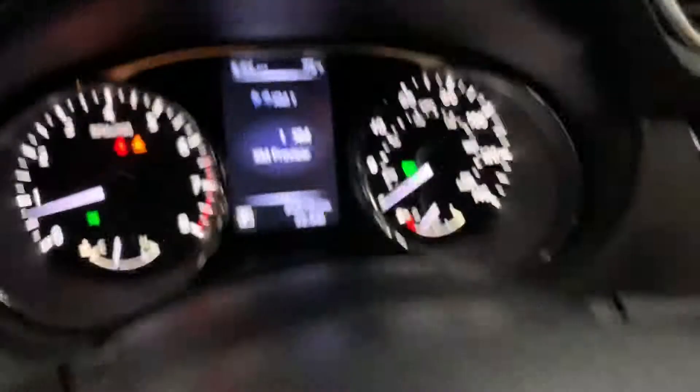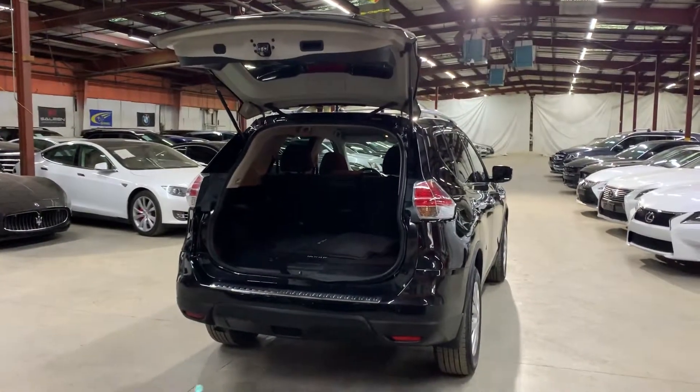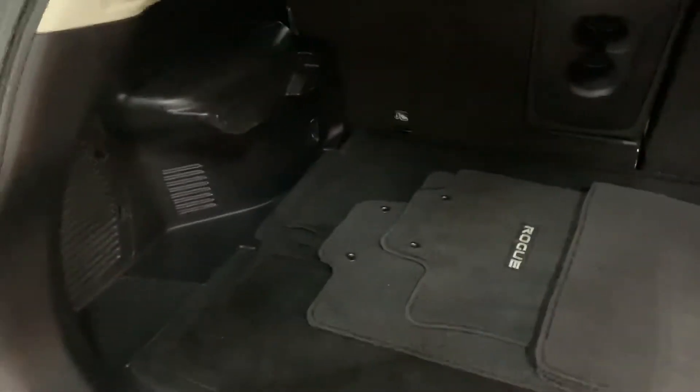Let's go ahead and turn it off so we can open the trunk. We'll make sure we turn off the lights and pop the hood open too. As you can see, you've got plenty of space back here in the trunk — plenty of space. You also have your mats right there. Everything is looking nice and clean, and it does come with mats.